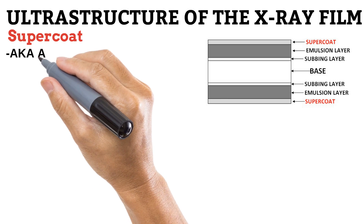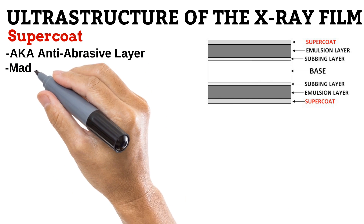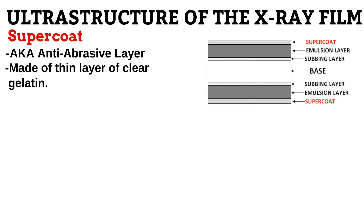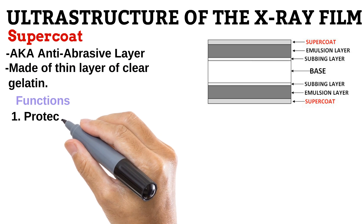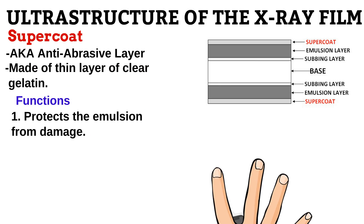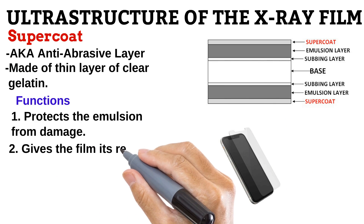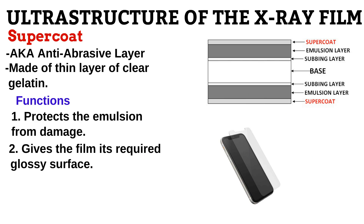Next is the supercoat, also known as the anti-abrasive layer. It is made of a thin layer of gelatin and has two important functions. First, it protects the emulsion from damage — I like to think of it like how screen guards protect our phone screens from damage. It also provides the right surface that a film should have: glossy, to prevent dust from accumulating on it, but not too glossy, so that it can generate enough friction to pass through the rollers of a film processor.